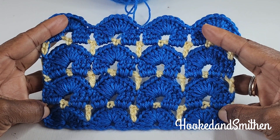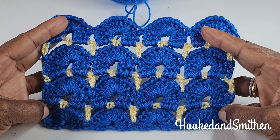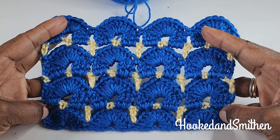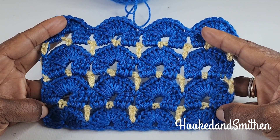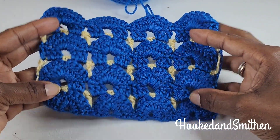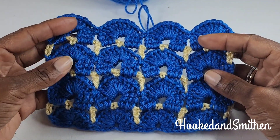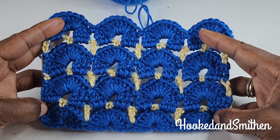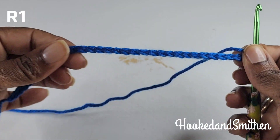Hi everyone, it's Jillian, welcome to my channel and another crochet stitch tutorial. Today's tutorial we will be working on this shell stitch pattern. This is the front of the pattern and this is the back. This pattern can be worked in multiple colors or you can just make it in one solid color. So let's get started.